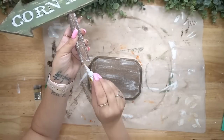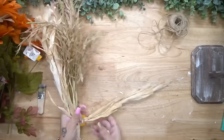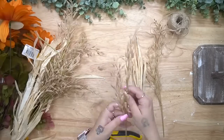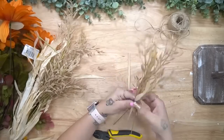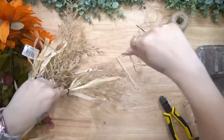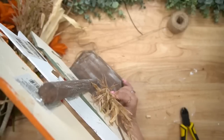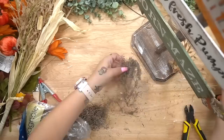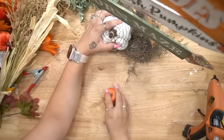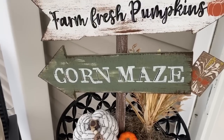Next I glued down my arrows — no particular method, just until my eyes were happy. For the corn maze sign I glued it going the opposite direction, which looked super cute, then reinforced with hot glue on the back. I used gel super glue from Dollar Tree and hot glue to make sure everything was nicely secured. Last but not least I embellished with florals from Walmart that I cut down to look like corn stalks — cut a few picks off, zip-strapped them together, fluffed them out, and glued them down. I added Spanish moss and pumpkins from Dollar Tree at the bottom.